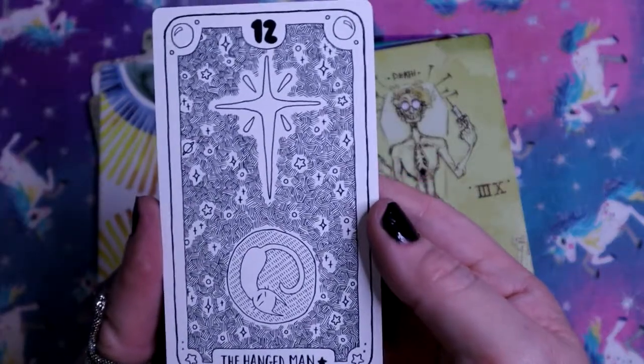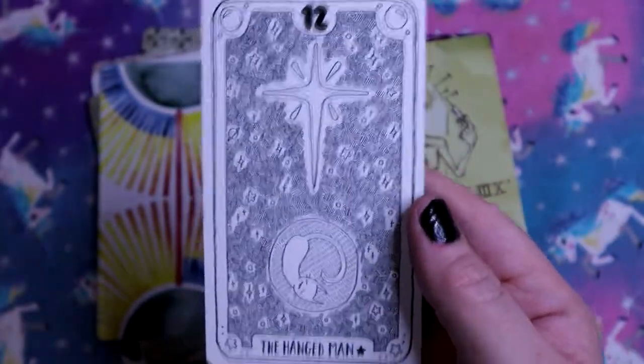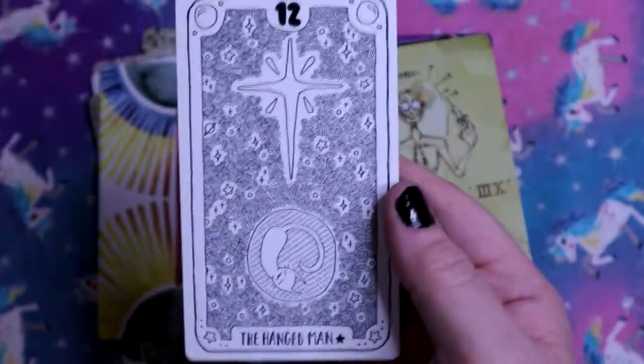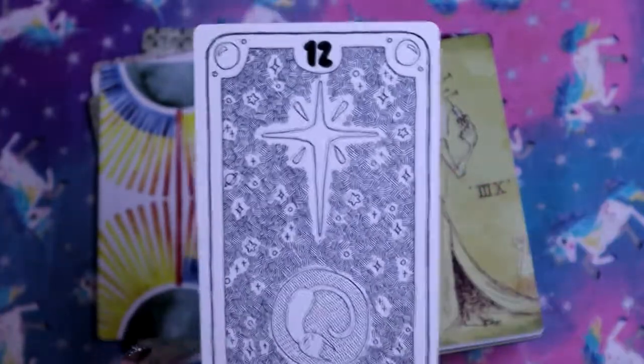We've got the Hanged Man with a little cat - very different from the traditional Hanged Man actually, with a star above. I have never seen the star included in the Hanged Man. And also just a cat.